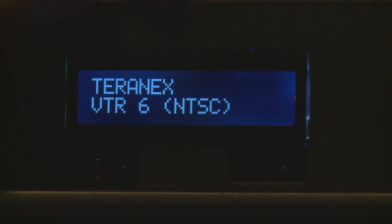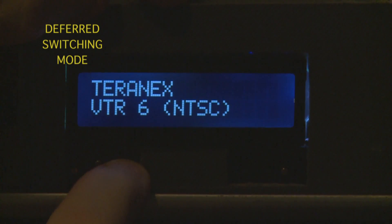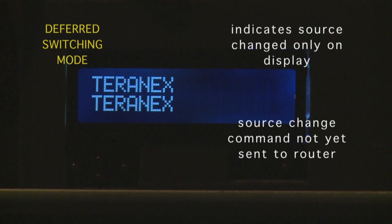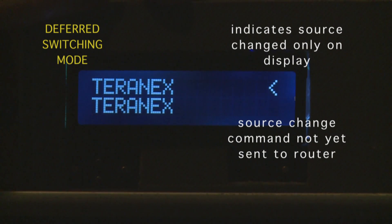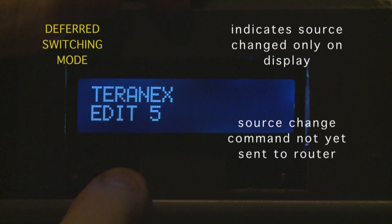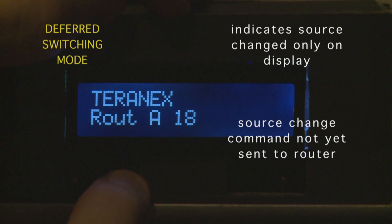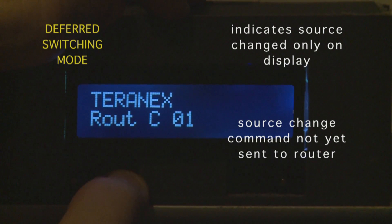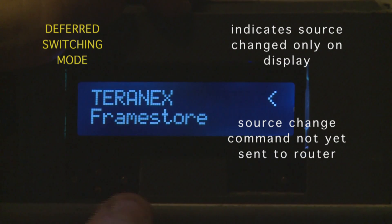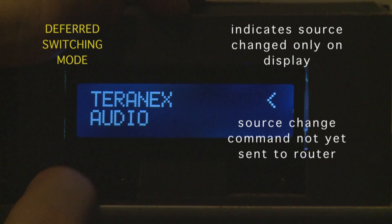Currently this unit is set to deferred. If you change a source an arrow appears in the top right hand corner indicating it hasn't actually sent the source to the destination yet, so you can continually change the source through all the different options. This particular video hub has 12 sources — 14 if you include the frame store and the down convert — and you can also go backwards using the left hand key.